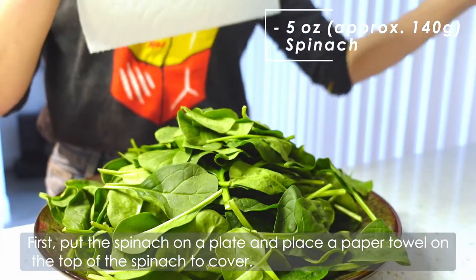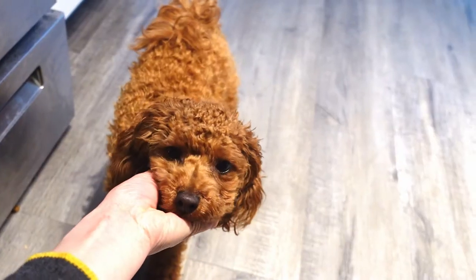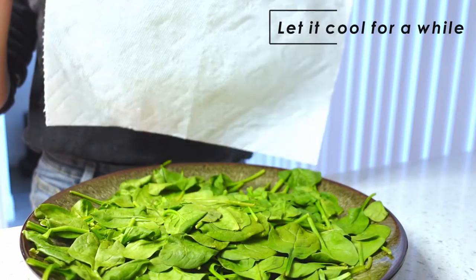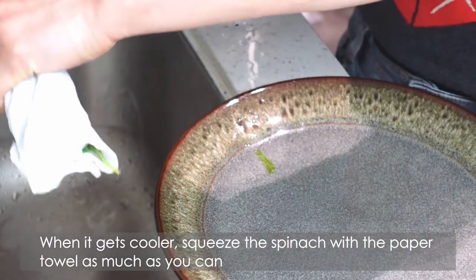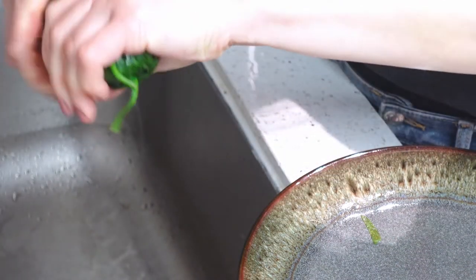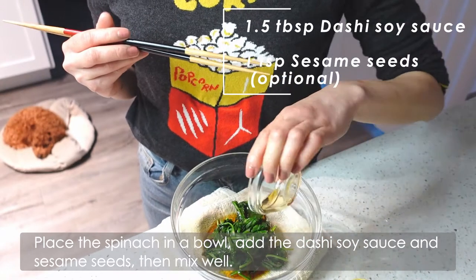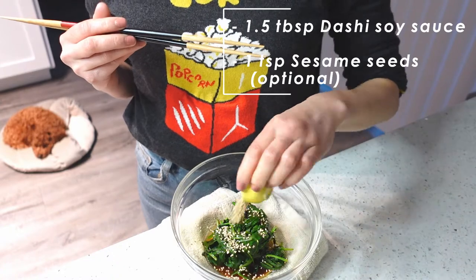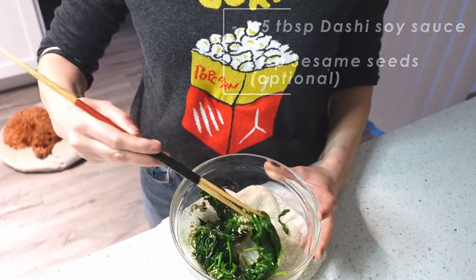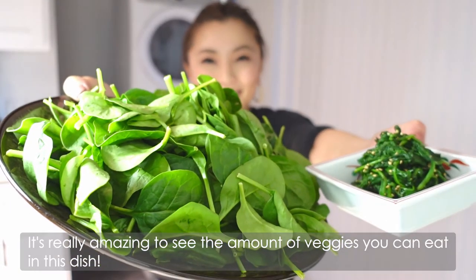First, put the spinach on a plate and place a paper towel on top of the spinach to cover it. Then microwave it for 1 minute and 30 seconds. Take the spinach out of the microwave and let it cool for a while. When it gets cooler, squeeze the spinach with the paper towel as much as you can to soak up the water, as it will become soggy otherwise. Place the spinach in a bowl, add the dashi soy sauce and sesame seeds, then mix well. That's it! Chill or serve right away — keep in mind the spinach will shrink a lot. It's really amazing to see the amount of veggies you can eat in this dish.